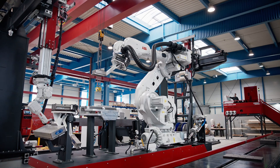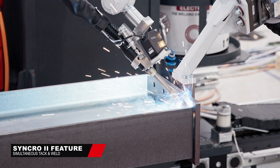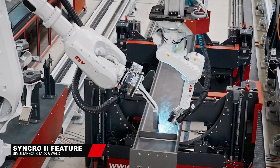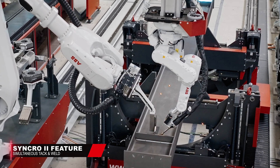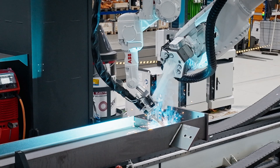The Siemens revolutionary Synchro 2 feature enables welding and fitting at the same time. All three robots operating simultaneously enable the first weld to be processed during the assembly phase, which reduces the pure welding time by 10 to 20%, resulting in further overall machine efficiency.